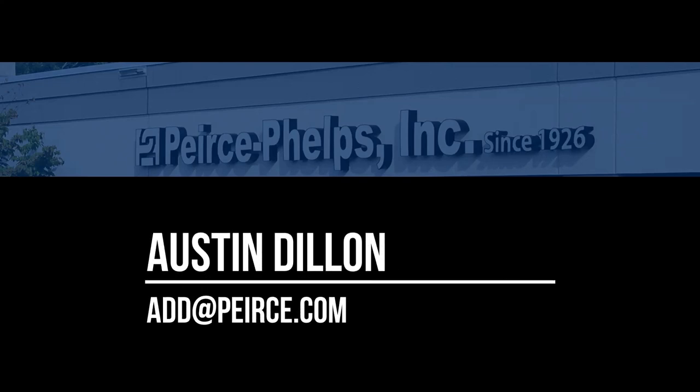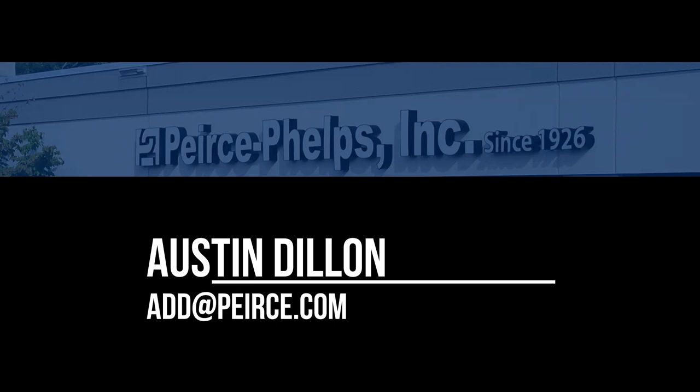I'd like to thank you for taking the time to watch this video. I'm Austin Dillon with Pierce Phelps, and as always, please reach out to me with any questions you might have regarding Carrier Bryant ductless. Thank you and have a great day.